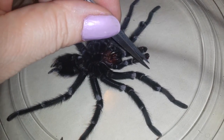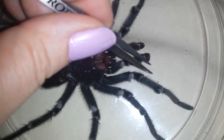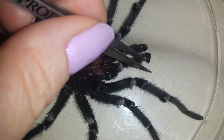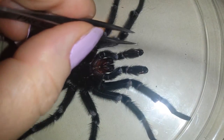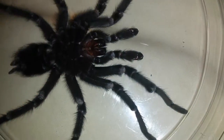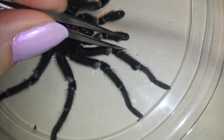Most importantly, these are the bulbs on the end of his pedipalps, and they are used to transfer sperm from his sperm web to the female. You can also hear them referred to as boxing gloves, but they definitely weren't there before.